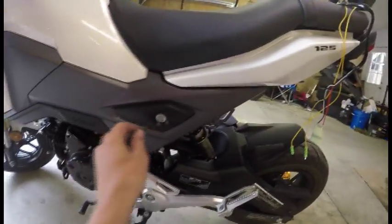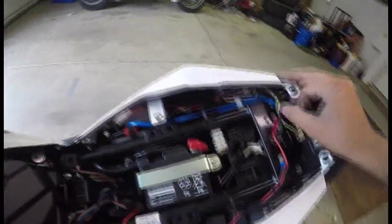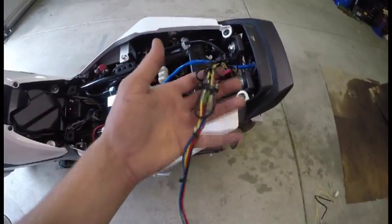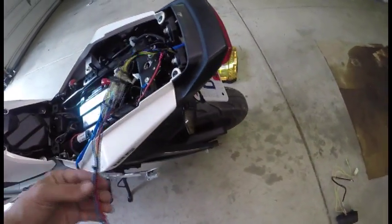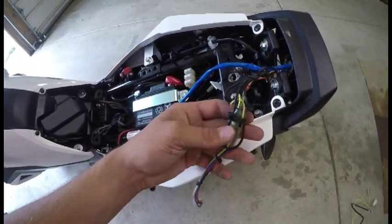First, you want to remove your seat. Now that you have that done, you want to locate the brake light wire, which is this blue one right here. Now that you have the wire unplugged, if you have an aftermarket fender eliminator, unplug this harness too because you need to take the turn signals off.